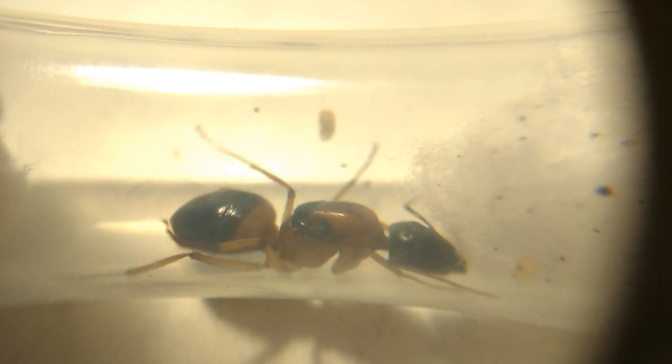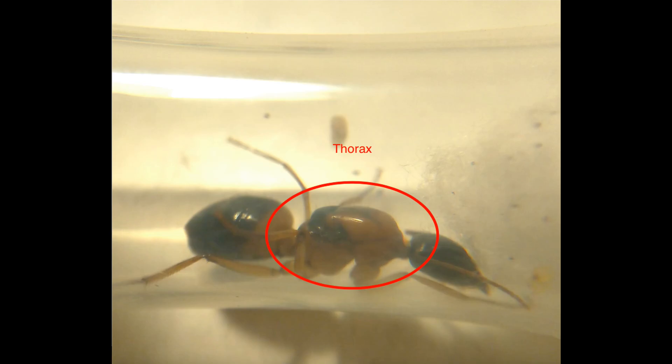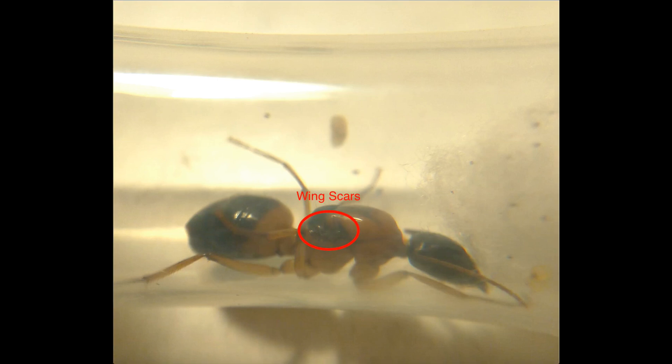The first and most obvious difference is the thorax. In most queens, the thorax is bigger than the head, and there are clearly visible scars where the wings once were.